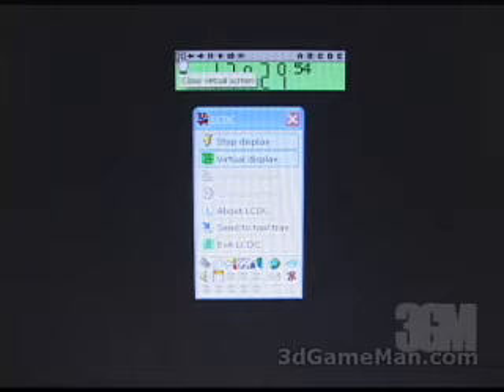Once you have the hardware installed, next install the software. This program is called LCDC — it's a very small but powerful program with thousands of options, way too many to cover here, but I'll touch on some key aspects. The interface is very simple. At the very top you have a start and stop button to start and stop the display. Next to that is a virtual display, which shows you on screen what's currently showing on the LCD — very useful when testing.